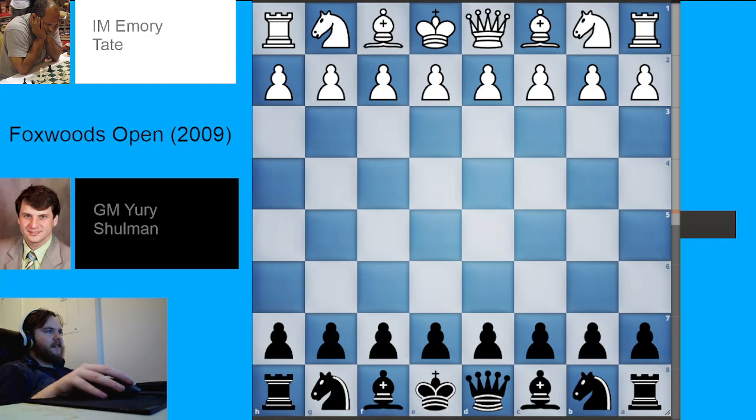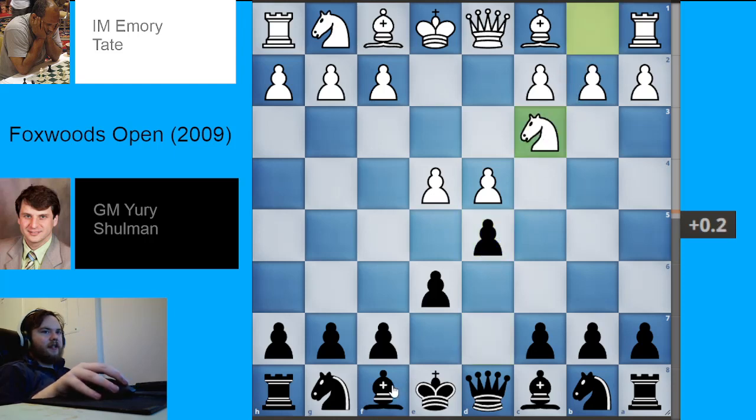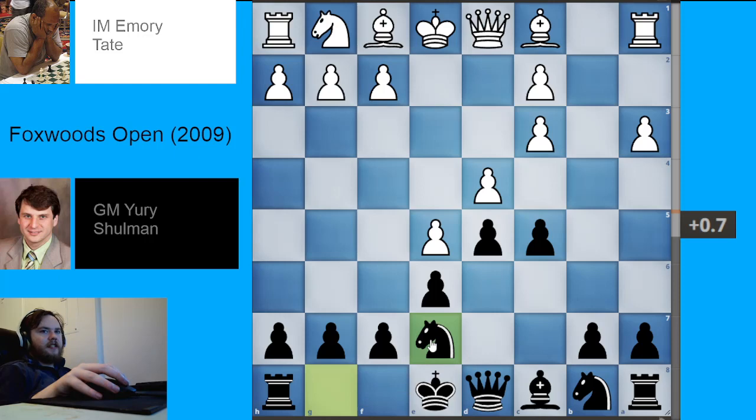The French Defense is when we have the moves e4, e6, d4, d5. The Winawer is when White now plays knight to c3, Black plays bishop to b4, and the main line continues with the moves e5, c5, a3, bishop takes, c3 check, bc3, knight e7, staying flexible and waiting for White's next move.